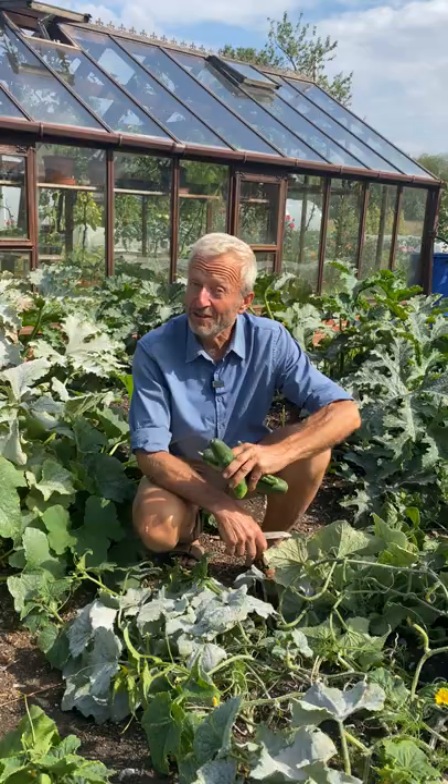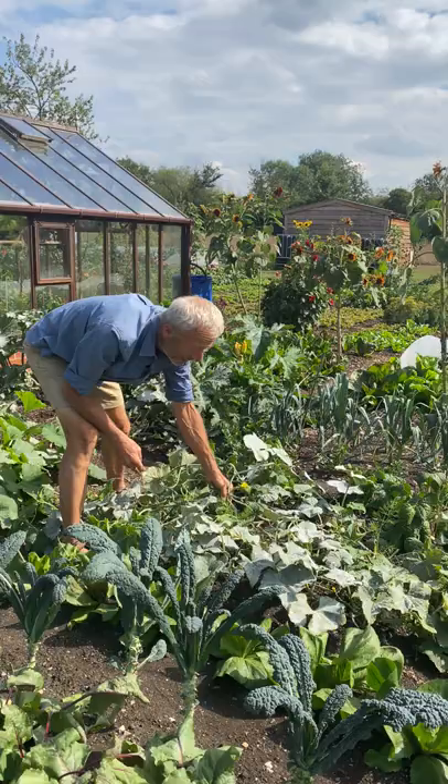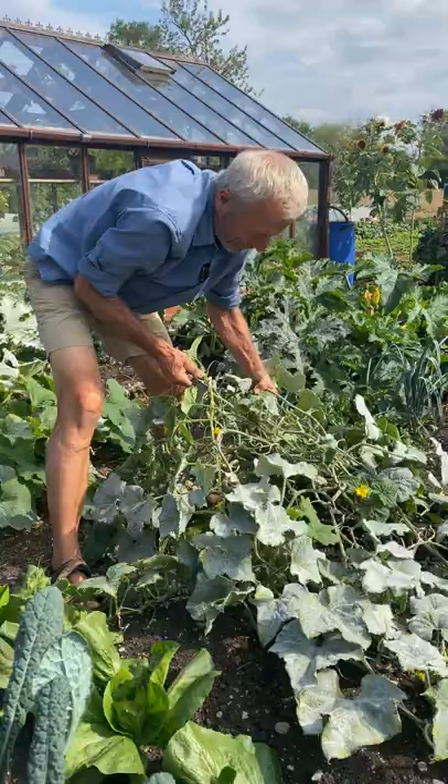Succession planting through interplanting to get more from your ground. This has been a fantastic harvest of cucumbers. I've just taken the very final harvest. There's a lot of mildew on the leaves now, which I'm not worried about at all because it's the end of the season. This is the first week in September and in the UK here, they don't really crop much from a May sowing, which this was.